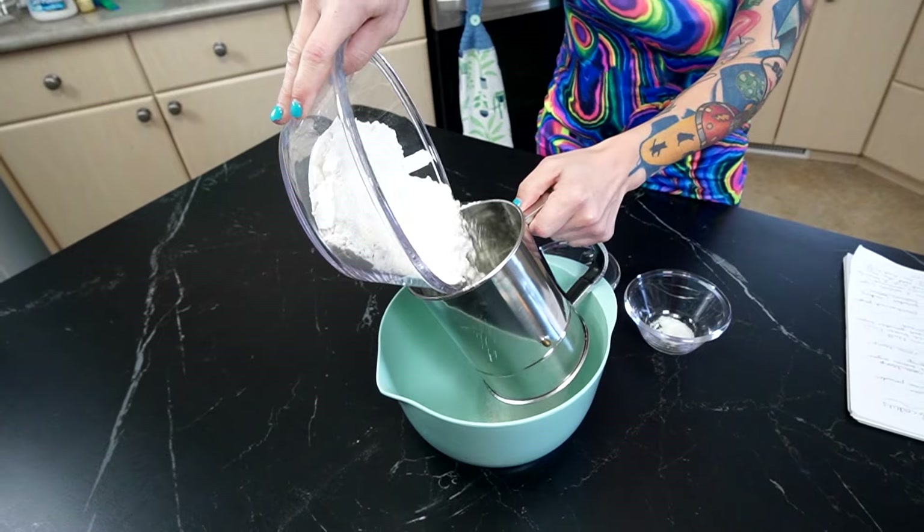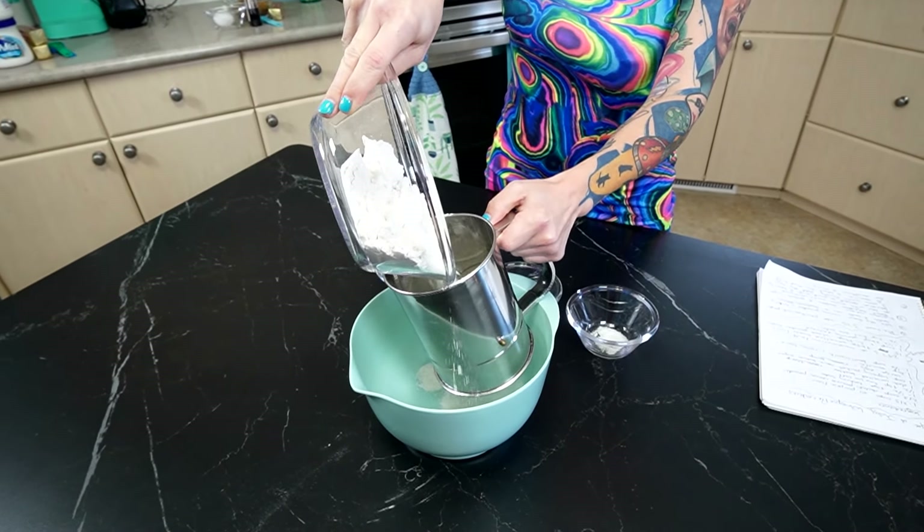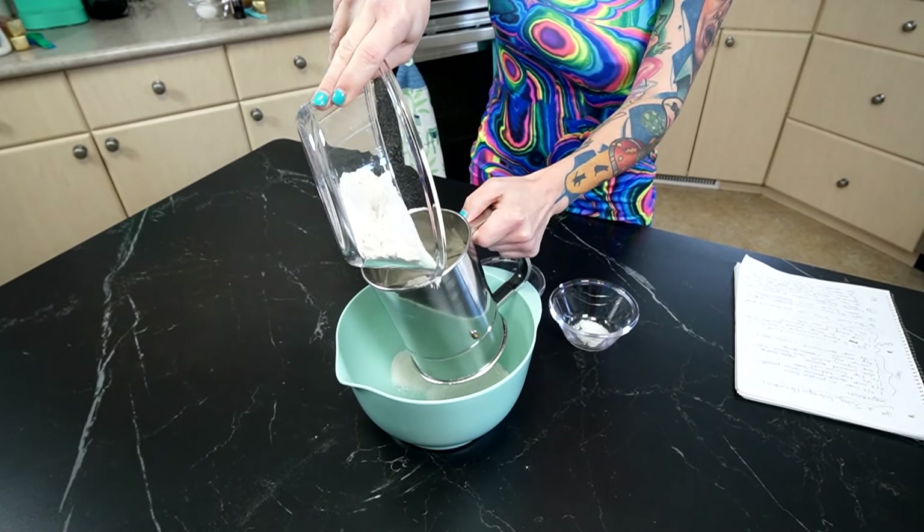Sift the flour, the cocoa powder, baking soda, and salt into a medium bowl.